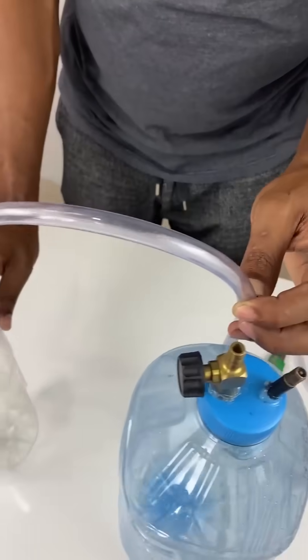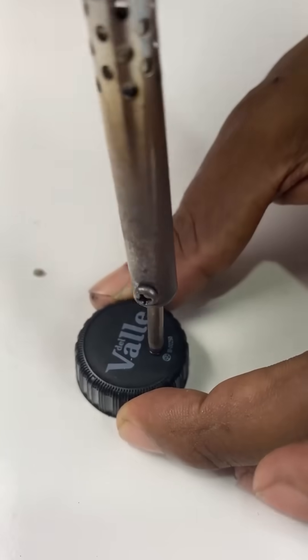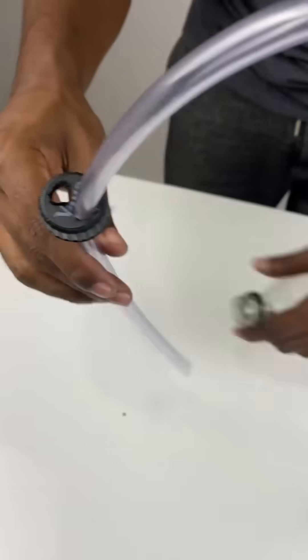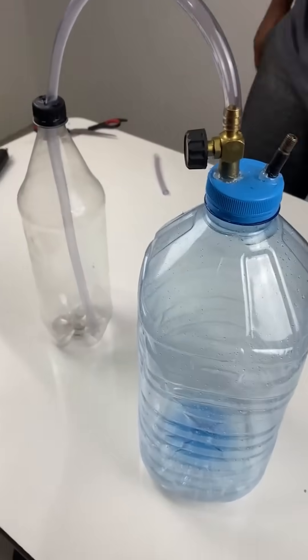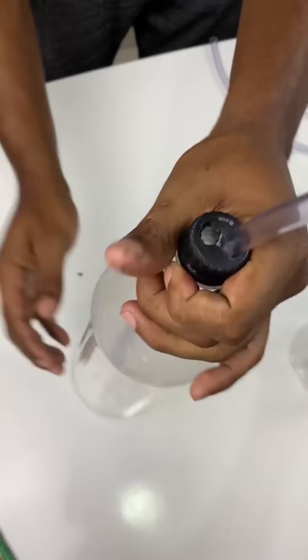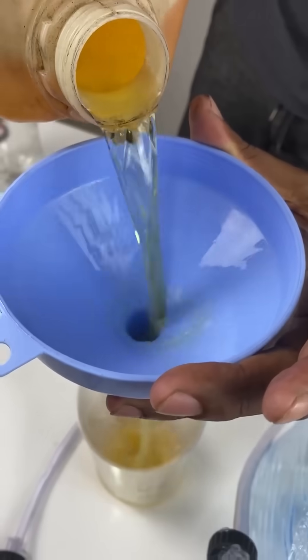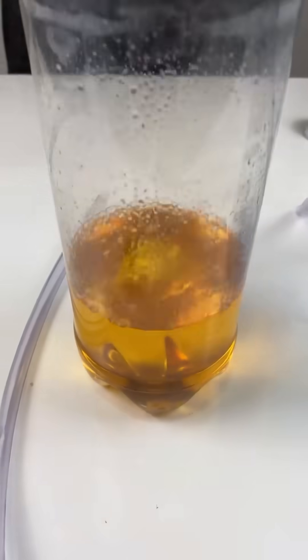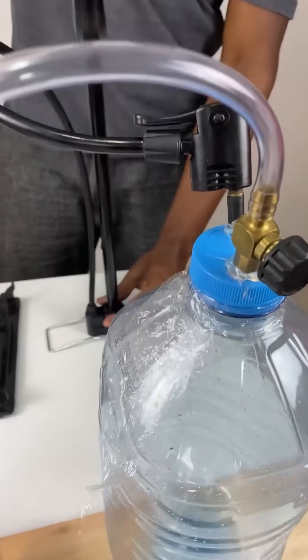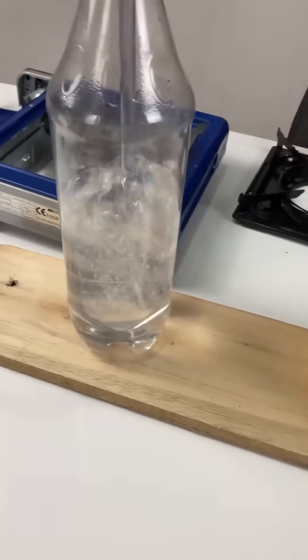Sounds impossible? I thought so too, until I tried it. You make a hole in the cap of the jug, insert a valve and a tire stem, seal it with hot glue, and connect the hose. That hose carries the air to two bottles — one with gasoline and the other with water. Using the pump, you pressurize the jug. When you open the valve, the vapor is pushed to the stove, and the flame lights up just like regular gas.